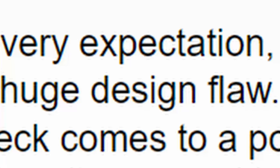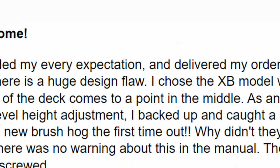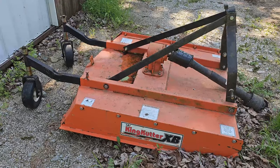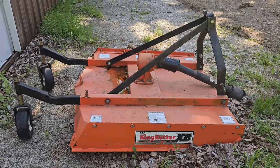I read the reviews on it before I bought it and a few people said that they had issues with it, but you never know what to make out of reviews. So I bought it anyway and sure enough I ran into the exact same problem. Huge design flaw.